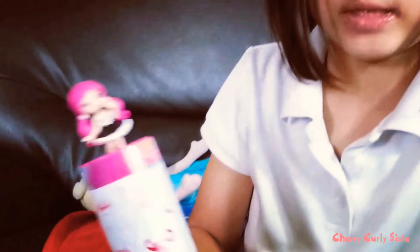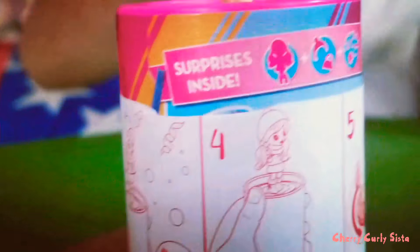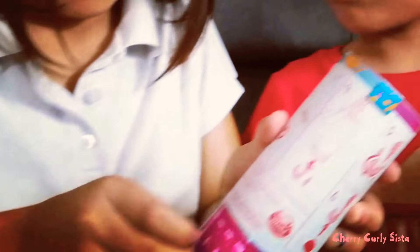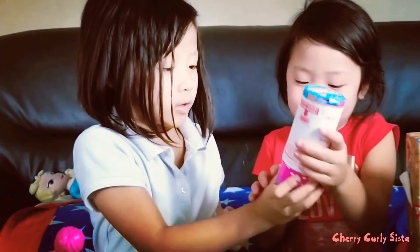We have to pull this — what's in here? We got scissors. One opened. So now you twist it like this, this way.